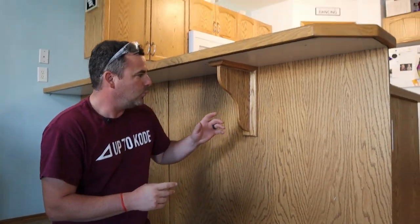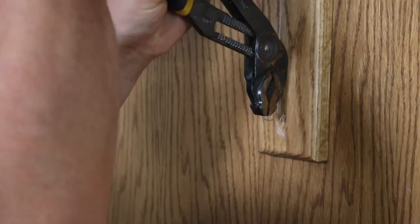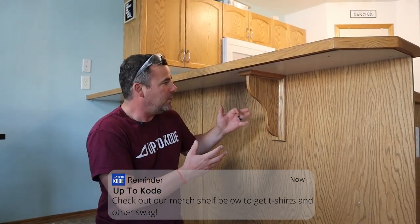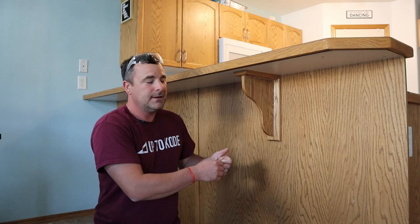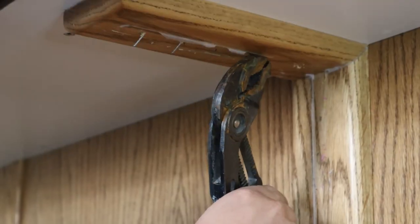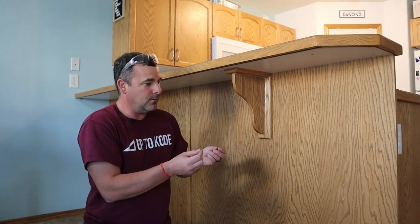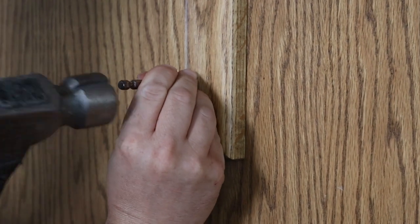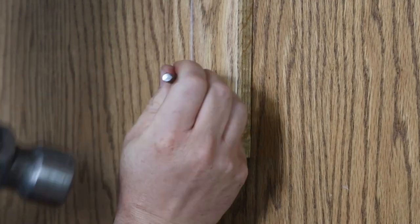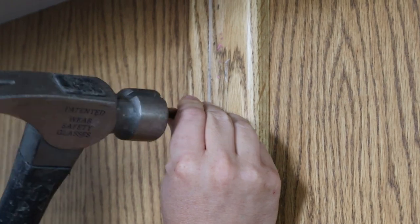Option number one: we had to pull the brad nails out in advance, because what they had done is they had built this bracket, put brad nails through the top and the back, and then installed it. We don't want to remove those components — we just want to keep it as simple as possible. So we pull those brad nails out. Sometimes they pull out clean, other times they snap off. When they snap off, you just take a nail set — I call this the poor man's nail set, it's just a number one Robertson bit. You square up the head with that, knock it in with the hammer, and it sets in nice. After that, everything's smooth.